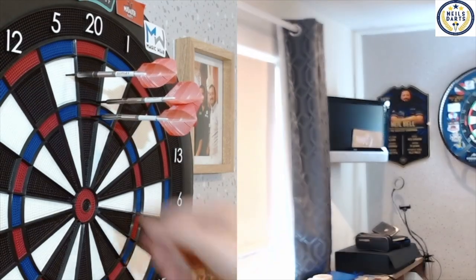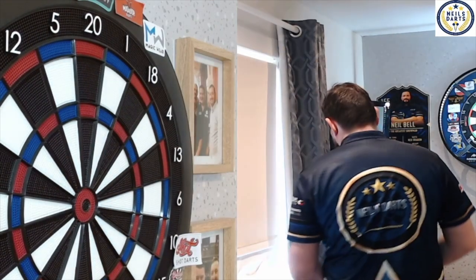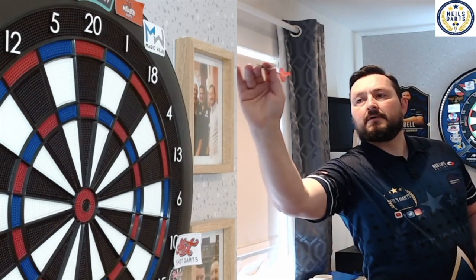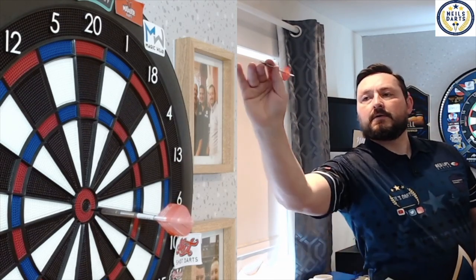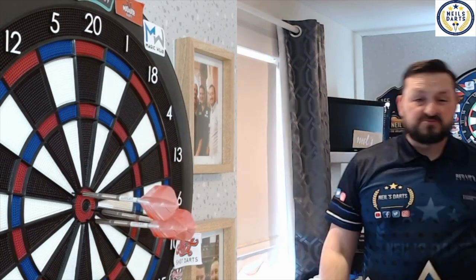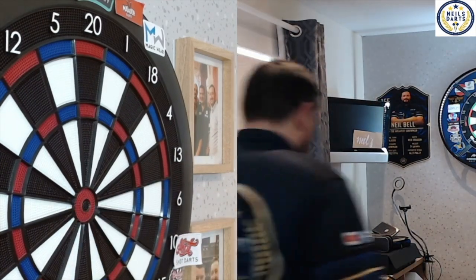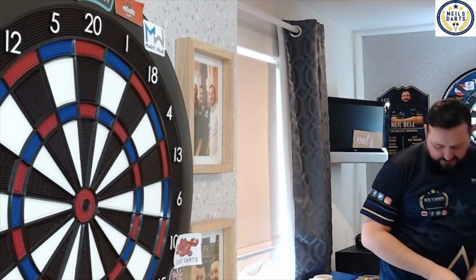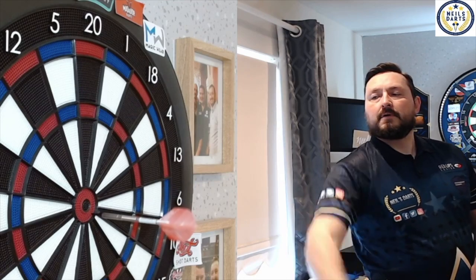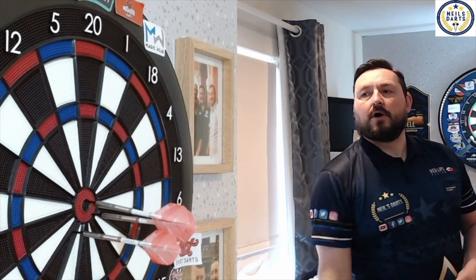That's better. This is soft — let's bull smash it. Two or three ain't bad. Very quiet when I hit that board. Oh, right in the black.